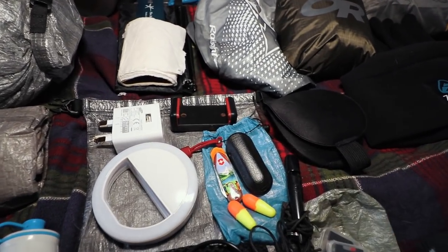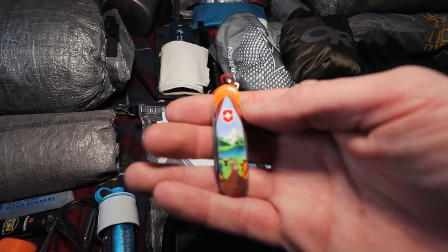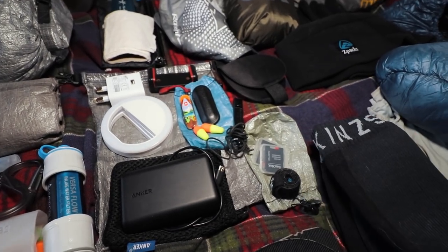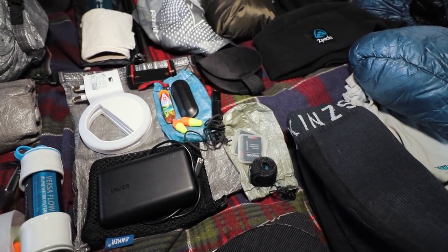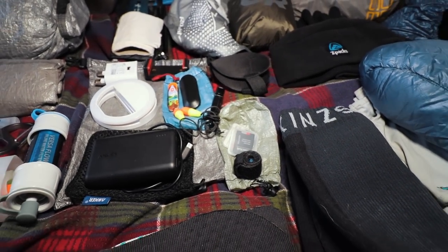A little Swiss army knife — I like this one, it's got a dude looking out a tent up at a mountain on one side, and on the other side they're going up to summit the mountain. And this is just for some other accessories related to filming: SD cards, things for my tripod, and things like that.